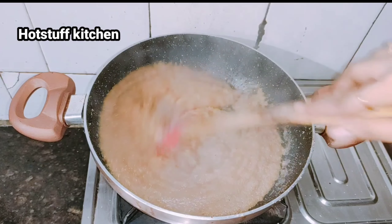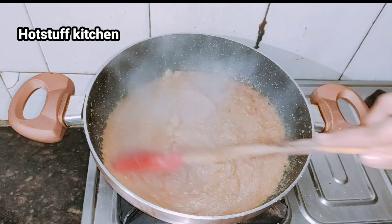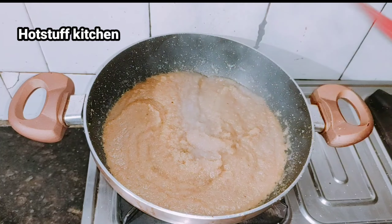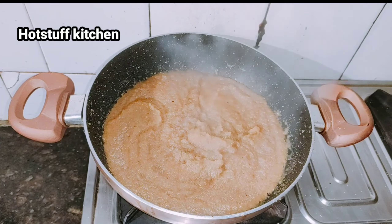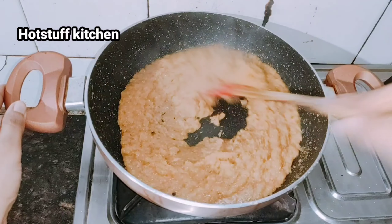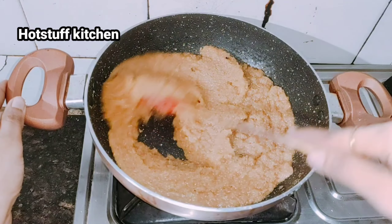Mix it well to get the right consistency. If you want a thinner consistency you can add a little more water. Continue stirring until it comes to a good dough-like structure. You can see it taking shape.